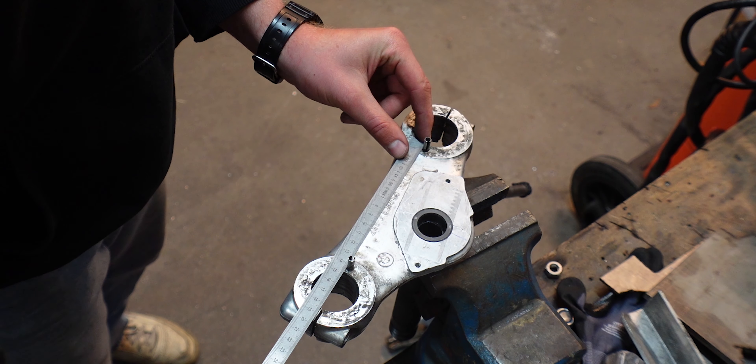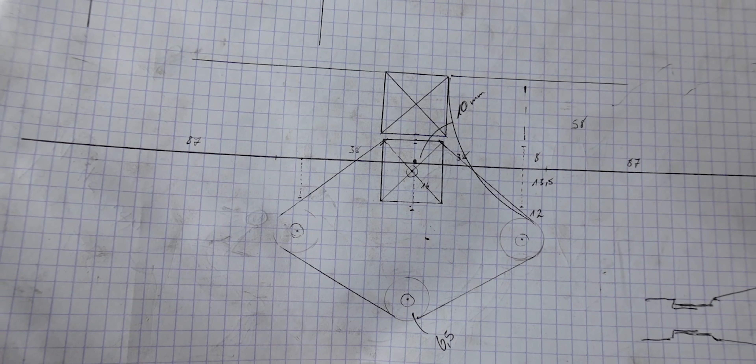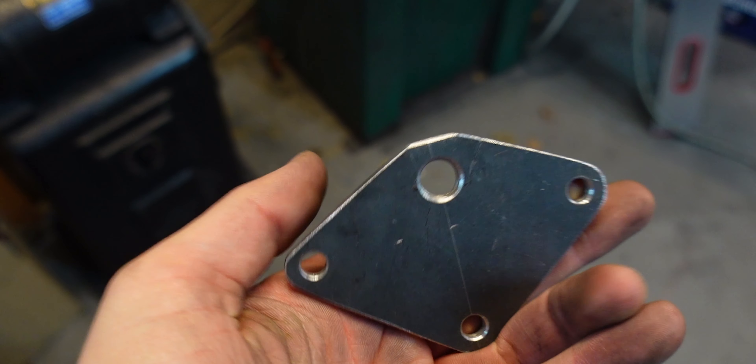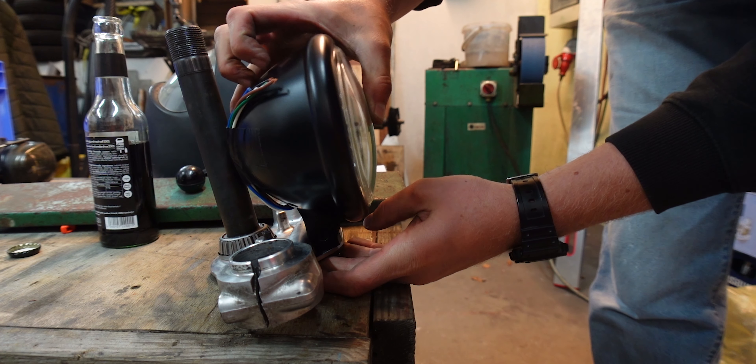The first step is to take some measurements and make a template — or in my case, improve the first design — because my first version turned out like this. It looked okay but I didn't account for the depth of the lamp body, so it didn't have enough clearance.